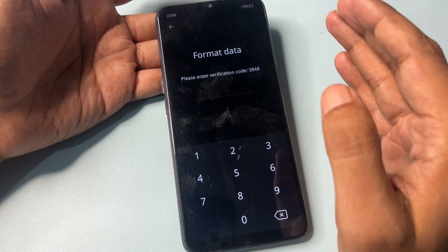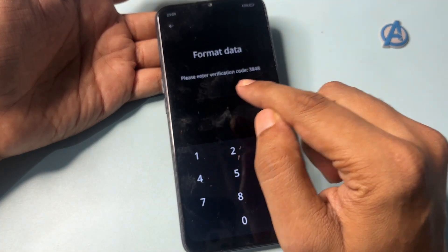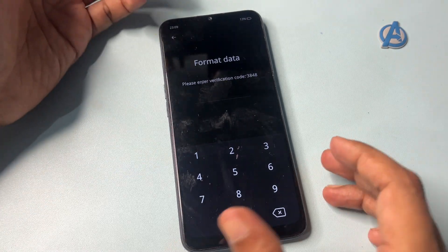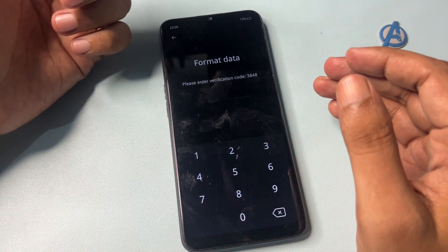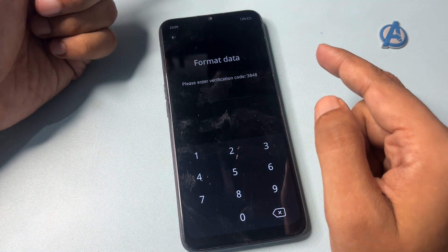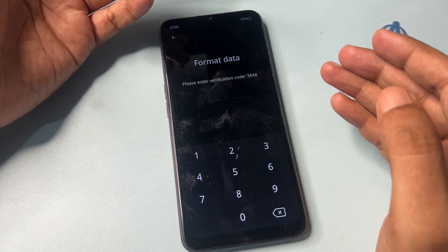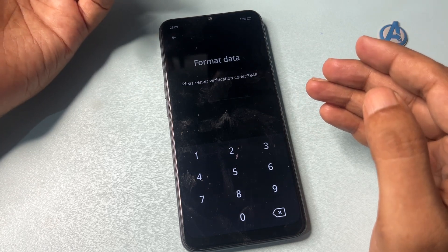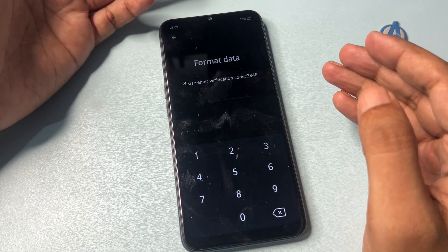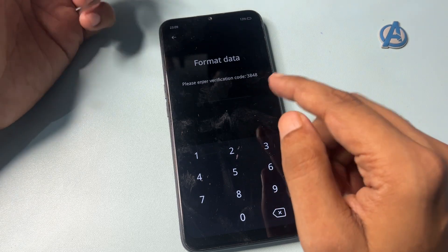When you click on 'Format Data,' you will get a verification code and it will ask you to enter it. But you do not have to enter the verification code yet, as entering it will delete all your phone's data. Simply write down this verification code for further use. My verification code is 3848 — your code will be different, so write it down.